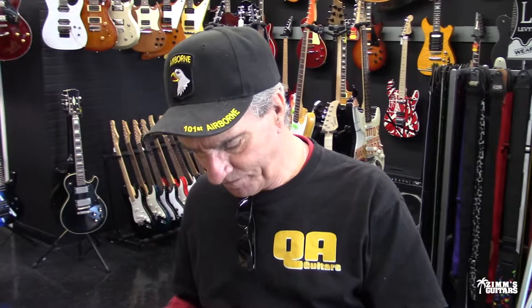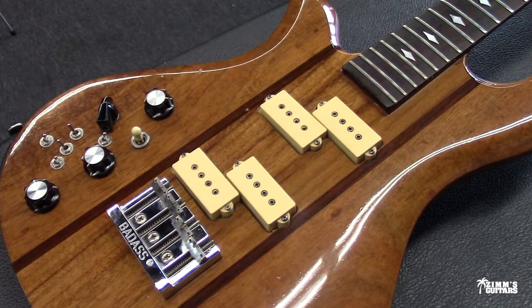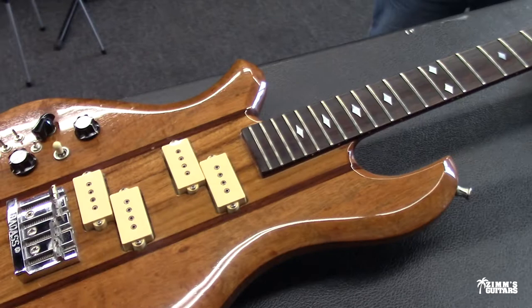I've got Glenn down here — he's gonna help me with the video today. You guys all know Glenn. Glenn, tell us what we're looking at right here. It's actually a BC Rich, a very early BC Rich. He said he bought it in '78, so a good one nonetheless.